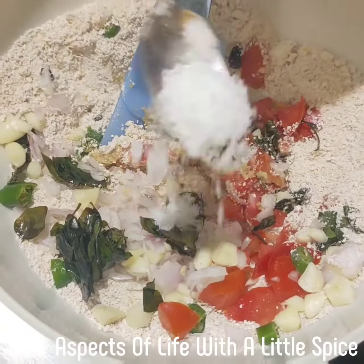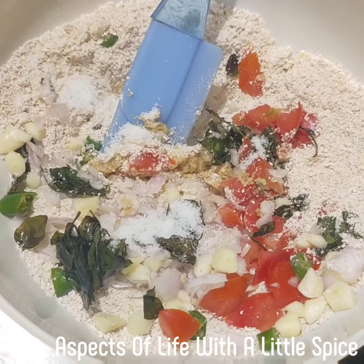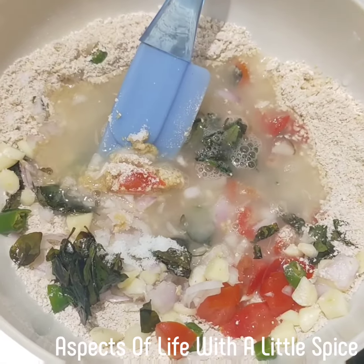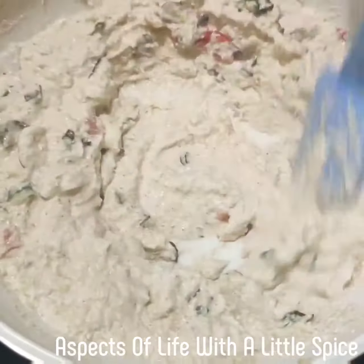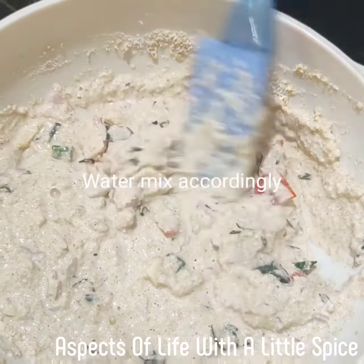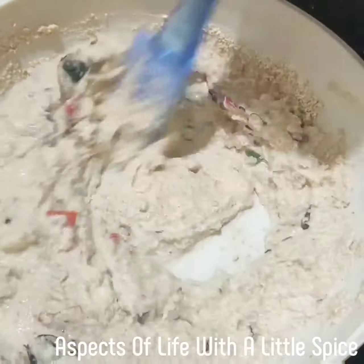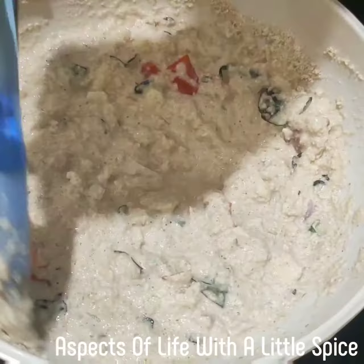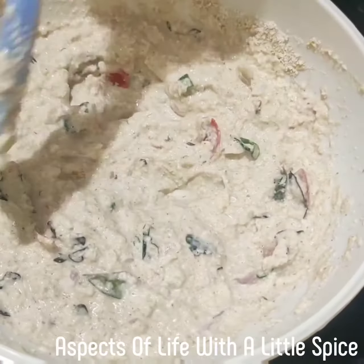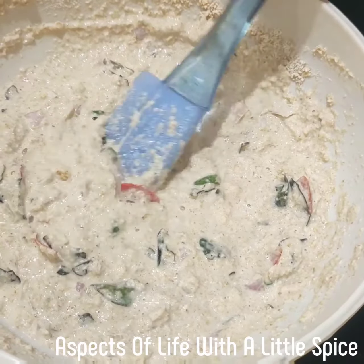Salt — half a teaspoon. Mix it properly, mix it nicely. The batter should not be runny; it should be a thick consistency like this. Adjust your water accordingly. That's why I didn't give a fixed measurement of water — I can tell you I've taken 100 grams of oats, and for me this much water was enough. So you adjust accordingly.